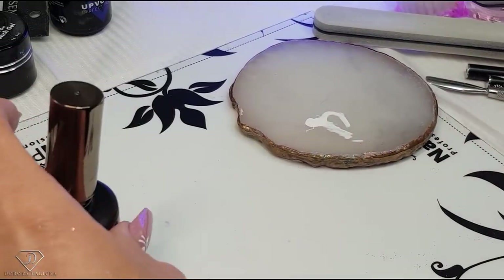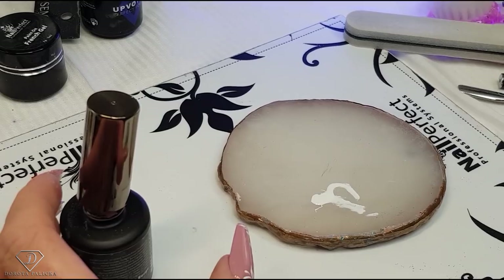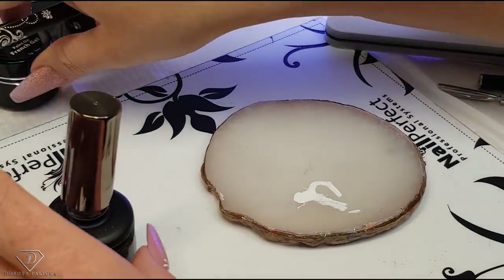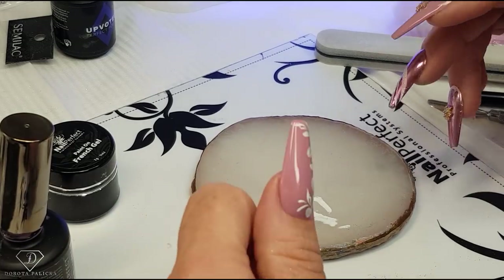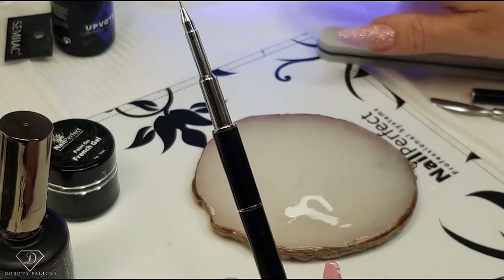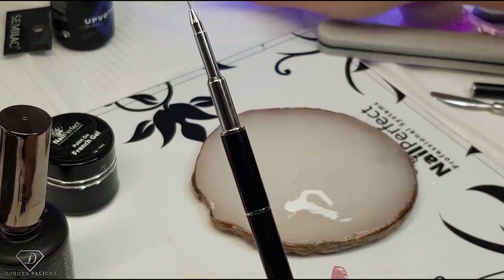Now we are going to use the deliner brush and paint with french gel to create a really nice and beautiful design. I'm just waiting a couple of seconds longer for it to cure.